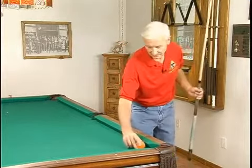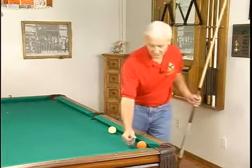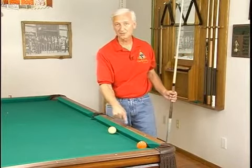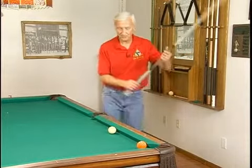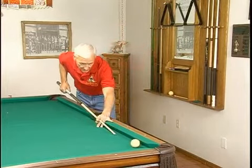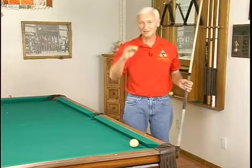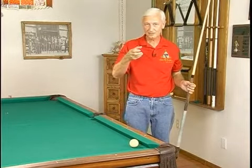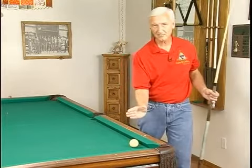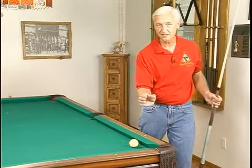On our next shot, it's going to get just a little more difficult because now we're going to leave the object ball right at that spot, but we're going to bring the cue ball back to the second diamond. We're going to practice hitting from that distance to stop it dead still. You'll find that now you have to hit it just a little bit below center, start it off with just a little bit of backspin, get it to where it loses that backspin just prior to hitting the object ball, and it'll slide into that ball.